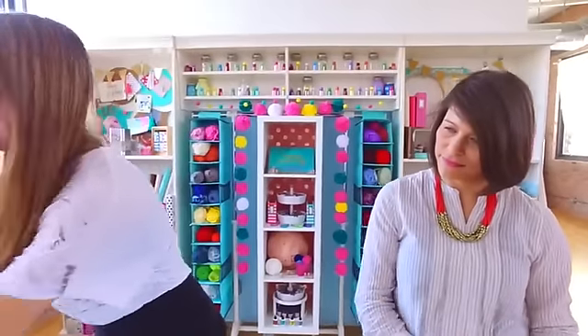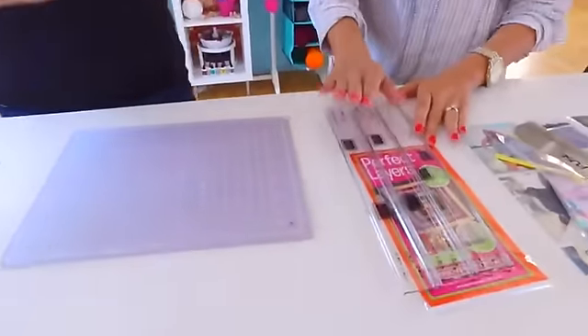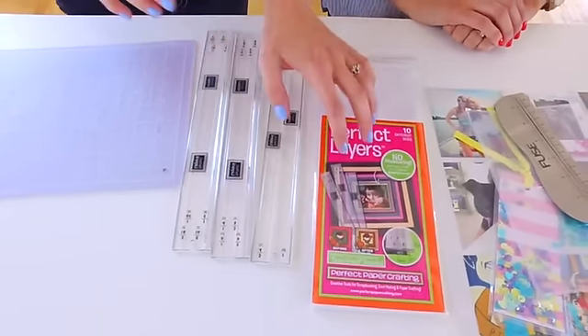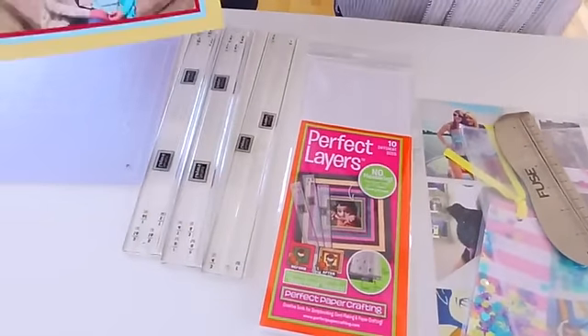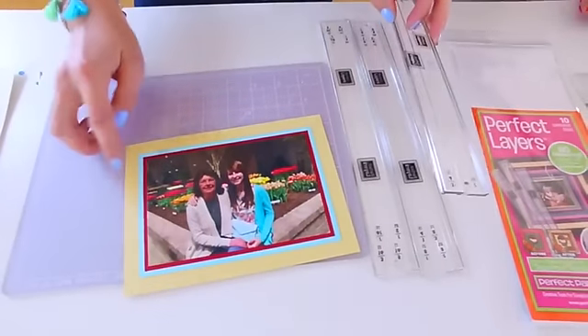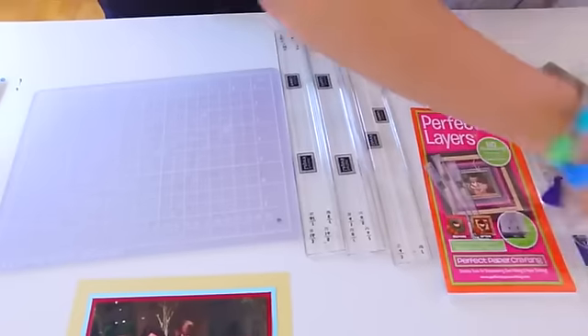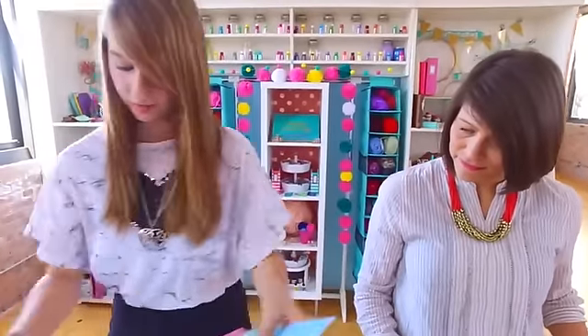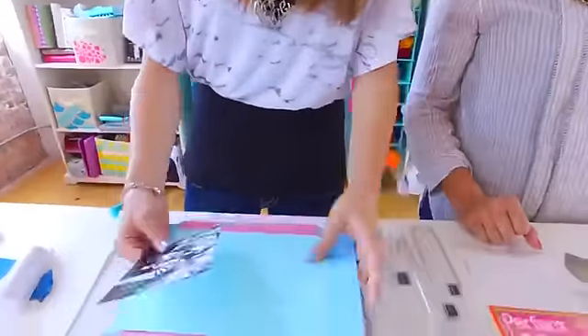Number three is this cute invention right here. I have not used this before so I'm really excited to see it in action. These are perfect for making mats around photos for card making, scrapbooking, home decor — even for a picture you want to add to a picture frame. Here's an example: you put your picture in and then use these to create the mats and borders around your pictures. So I've cut down some paper and we're going to do three layers. I'm going to put some adhesive on the back of my photo and glue it to the first sheet of paper.